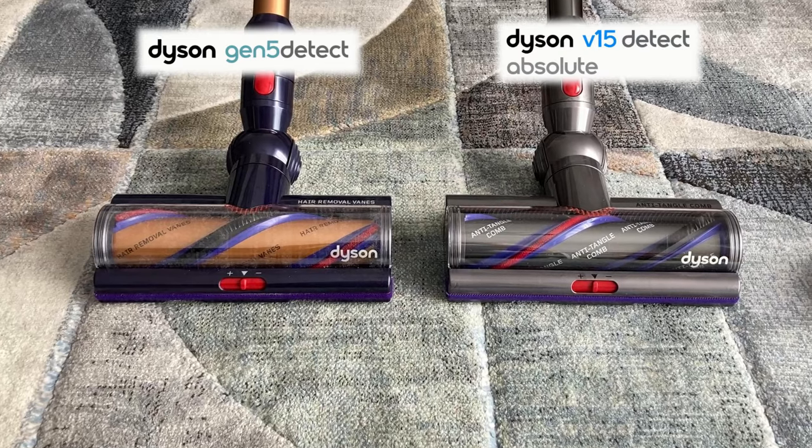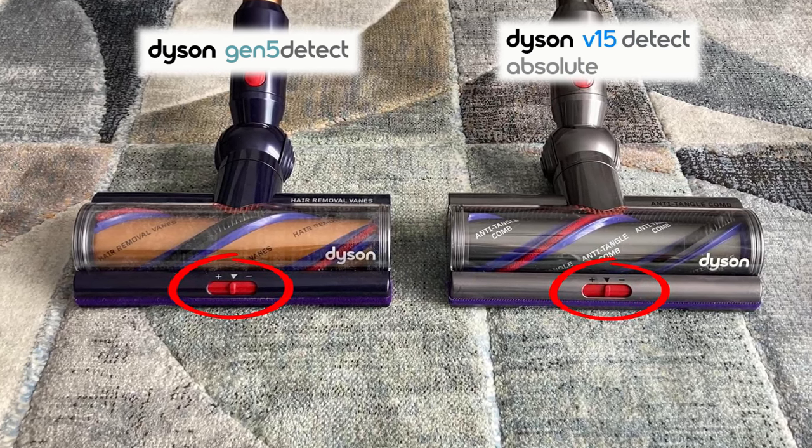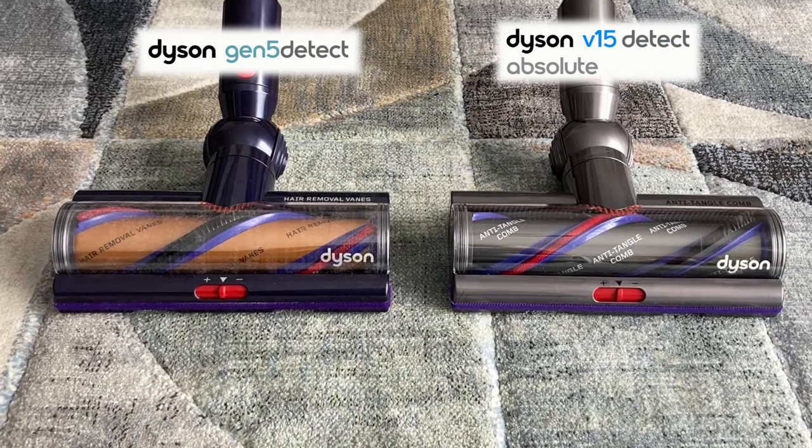The motorbar cleaner head can be used on almost any floor type, but it's particularly good on carpets and rugs, and has built-in anti-tangle technology which works pretty well — I've had no tangle issues with any of them. The Gen 5 Detect and V15 have a plus, middle, and minus button on the front of their motor heads, allowing you to further increase or decrease the cleaner suction.